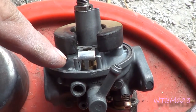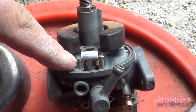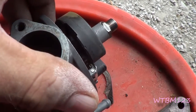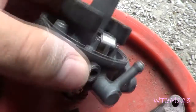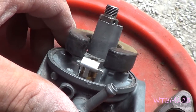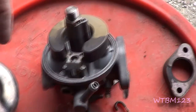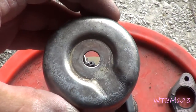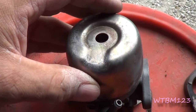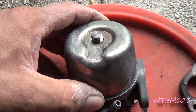Another thing before I close this up — see these two little ears on the carburetor? If you're taking that float pin in or out, it's really easy to have the urge to just take something and pound on it. But just be careful because I have seen these ears break off carburetors before. Notice how the float looks like a horseshoe and pivots right back here. On the back of the fuel bowl it's the same thing, so when we put this on, we're going to want this facing that way — just like it was supposed to be — so the float doesn't hit anything.